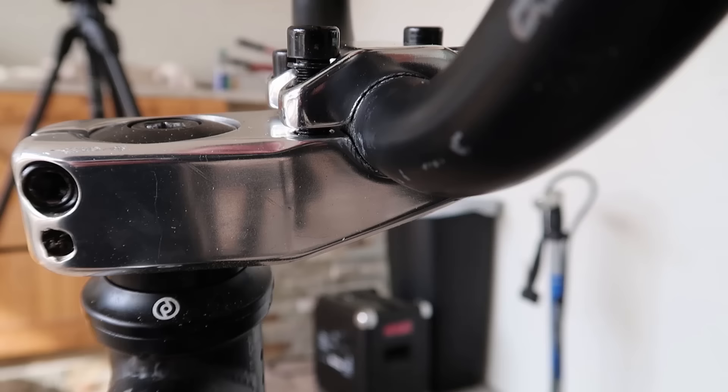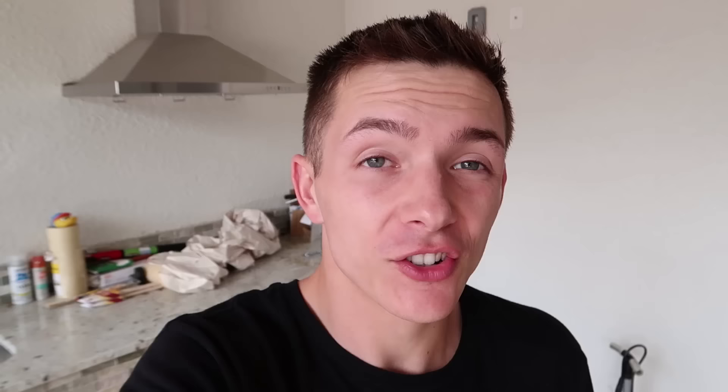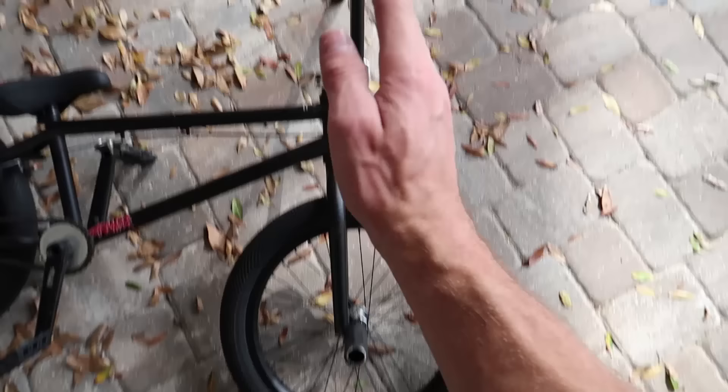While you have your stem off, one other thing you should pay attention to is the gap. When you're tightening down, make sure you have an even gap on both sides, because if they're not even you're going to have an uneven clamping load and your bars might move. Just in case you have a hard time lining up your bars with your forks, one more tip is to use your forks as a guide. I'll usually run mine parallel with the forks or slightly forward because I'm a taller guy, and it makes it way easier to find the right spot.